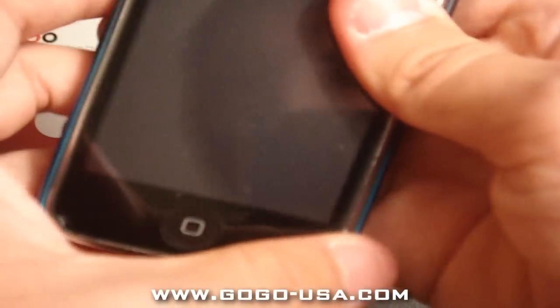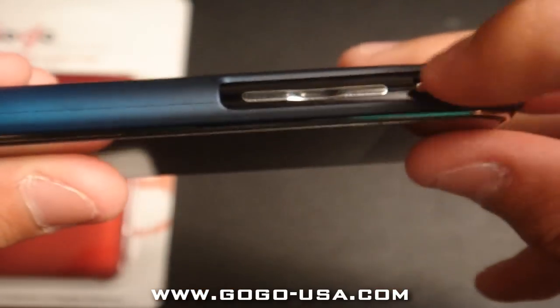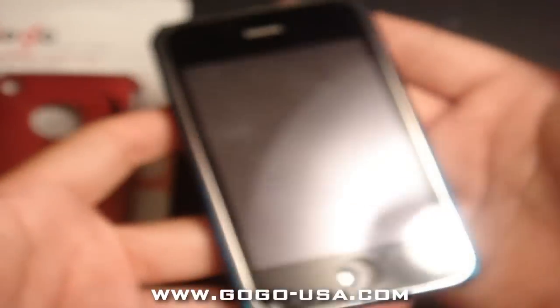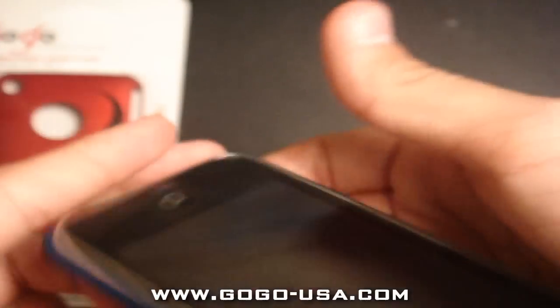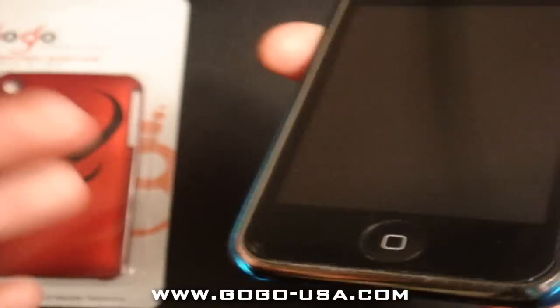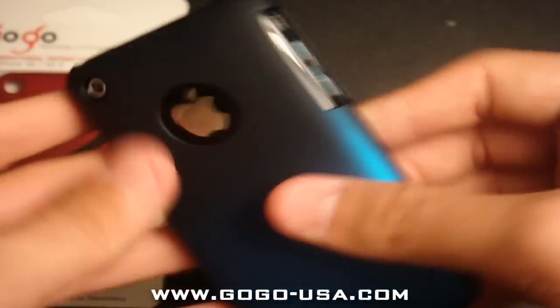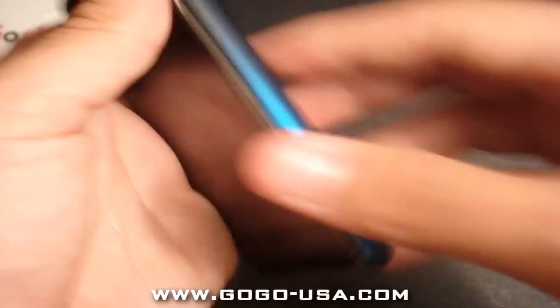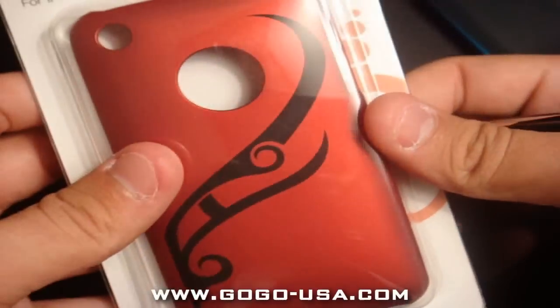Let's just snap it on and see how it looks — boom, that easy. Perfect cutout for the top, perfect cutout for the vibration switch and the volume rockers, as well as the bottom. Perfect cutouts, very very well made case — except for the silver... I forgot all the terms since I haven't done this in a while. That's a perfect cutout for the Apple logo and the camera hole, as you can see. Very very nice case, very light, seems like it'll protect it very well.